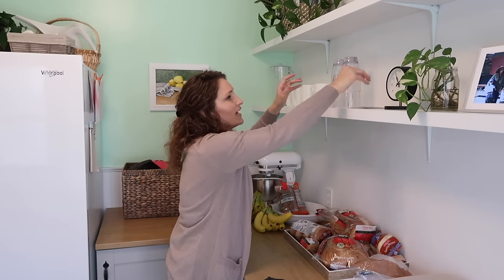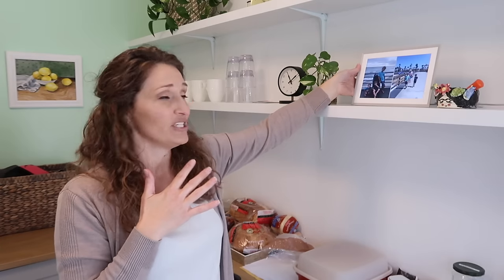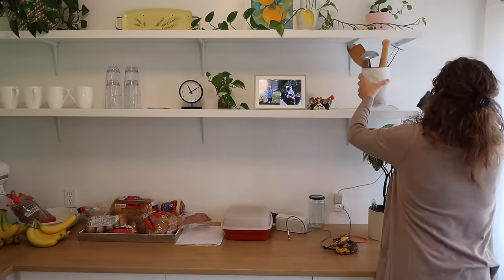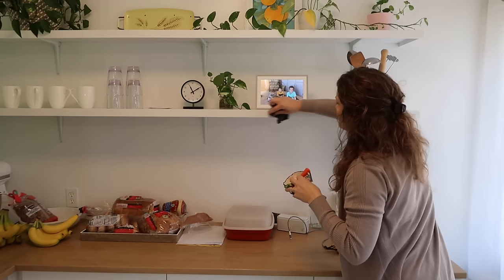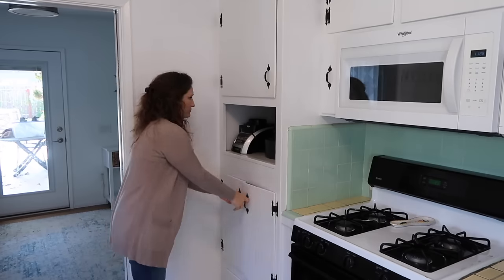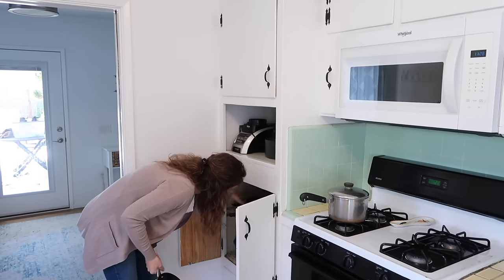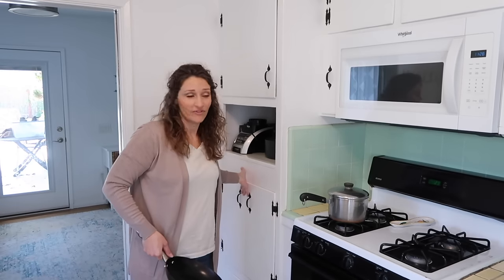I also always get questions about this frame — it's an Aura frame. I'll link all that information down below in case you're interested. I love it because I can upload pictures from my phone straight to the frame and my mom can upload pictures from her phone to our frame, so we're seeing all these really fun moments with not a lot of effort. Recently it's been helping me put the dishes away, which I love. Things aren't always put in the exact right order, but I am very thankful for the help and I will never complain about that.